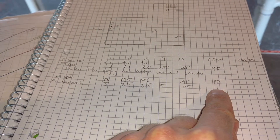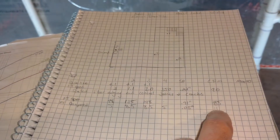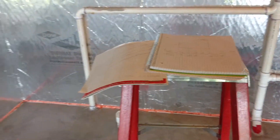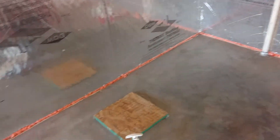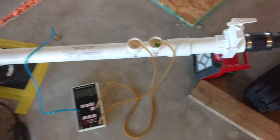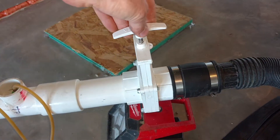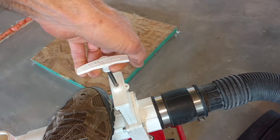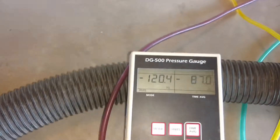About 80 of that CFM — probably even more — was coming from the house. So if we wouldn't have sealed that, there would have been a huge energy penalty, and we would have had a much bigger radon fan using a lot more energy. Now I'll just open this damper up, because this is choking our simulation down, and we'll see what that does to our numbers.